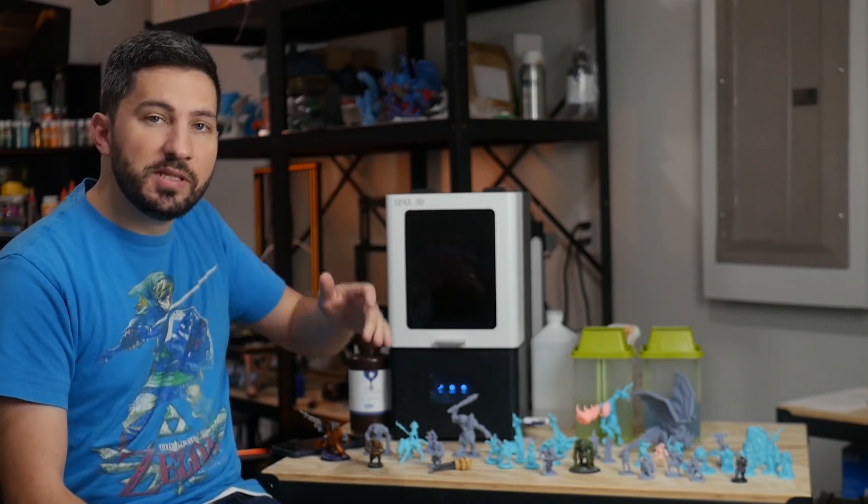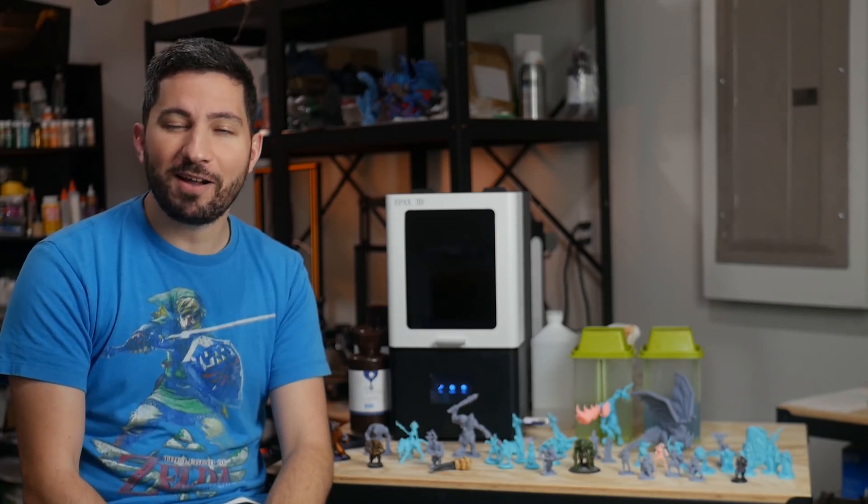Full disclosure: this printer was sent to me by ePax. I'm reviewing this because my patrons have asked me for it. No money exchanged hands — this is totally just my thoughts.